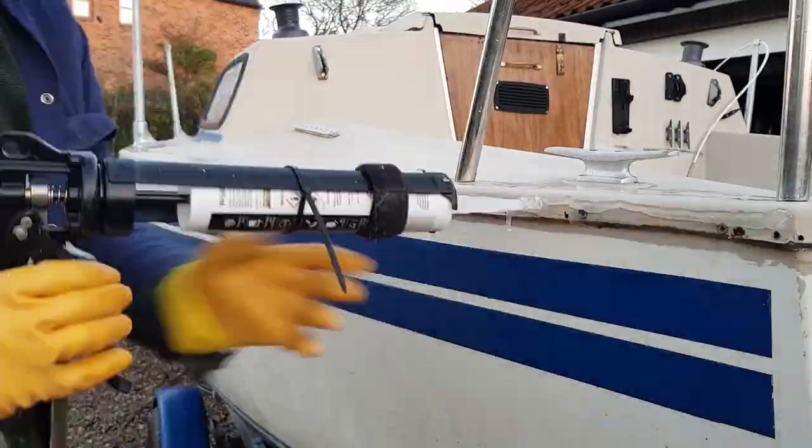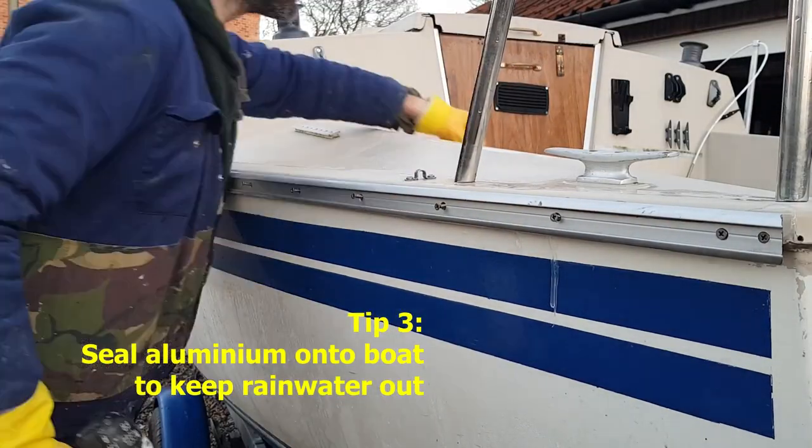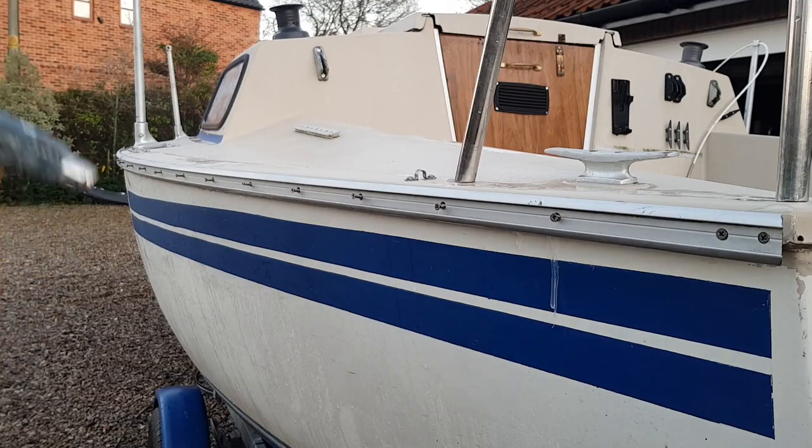My next tip is to seal the aluminium onto the boat. This will stop rainwater running down the back of the rub rail and dripping in through the screw holes. This part of a boat is essentially a sieve.